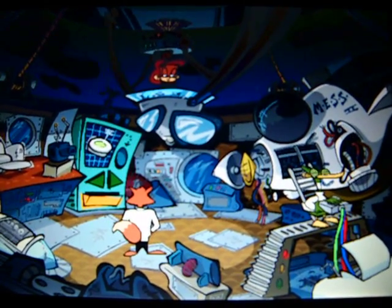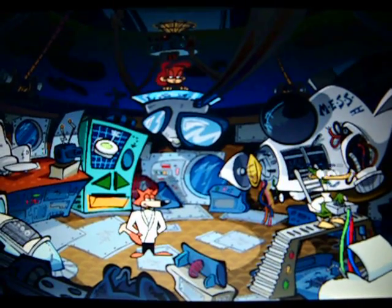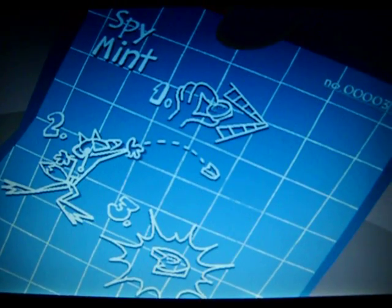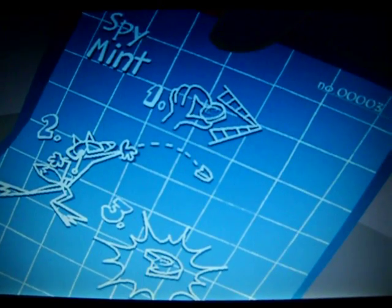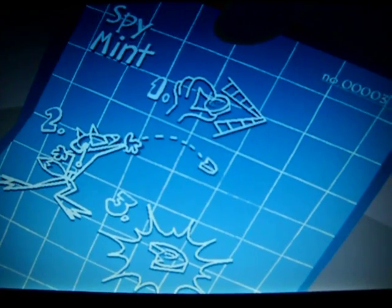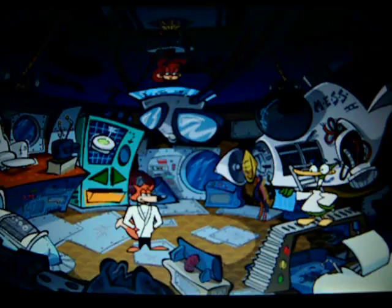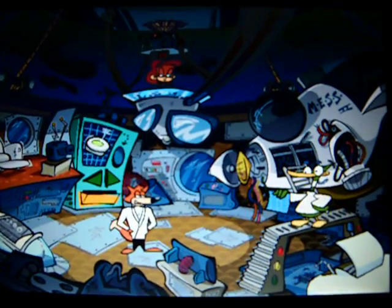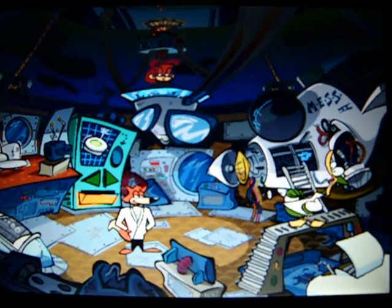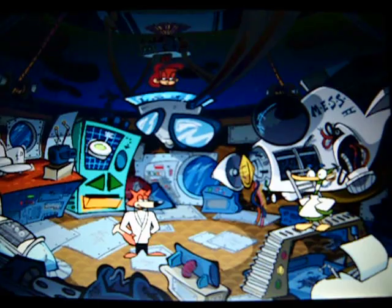The Spy Mint! I'm sure this does more than freshen breath. It's really a glow-in-the-dark Spy Mint that will light up dark rooms. You simply bite into the mint to ignite it. Not only is it minty fresh, but it works underwater as well. An underwater glow-in-the-dark fresh maker! Ingenious, Quack! These blueprints provide me with all the fiber I need in my diet.